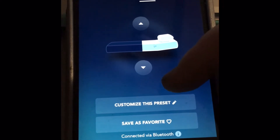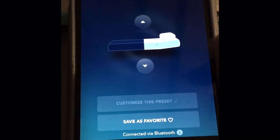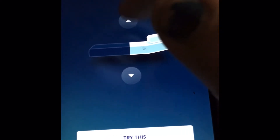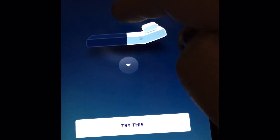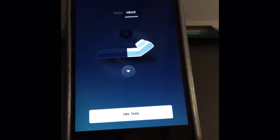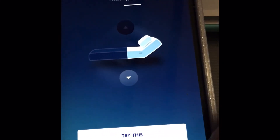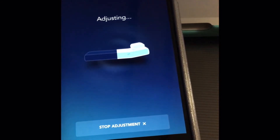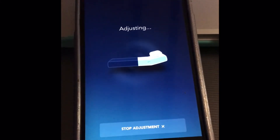So what I'm going to do to get around not having that set button is customize a preset — I don't use it anyway. If I want to sit up in bed and play my Xbox or use my computer, I can do this without straining my neck. This is as far up as you can get, so I'm going to tell it to try this and now we're adjusting.